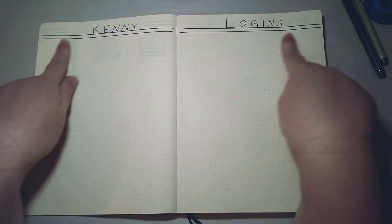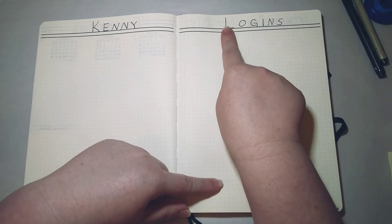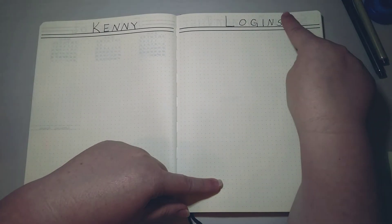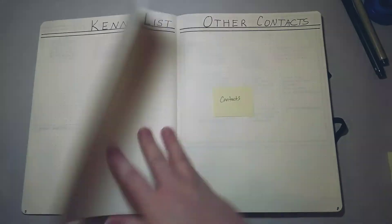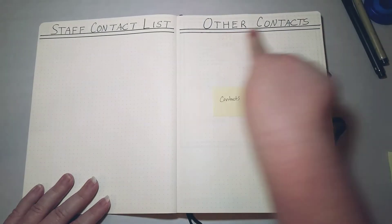My headers are pretty simple. I like writing a large uppercase letter and then smaller uppercase letters, and I'll draw lines either underneath or to the side. I don't worry about calligraphy or fancy lettering — I just print in all caps, and it works fine.